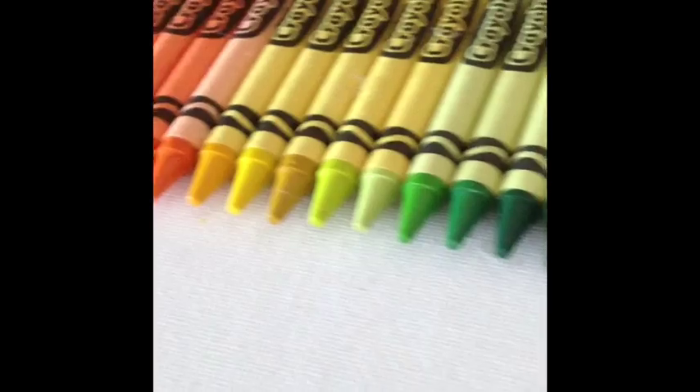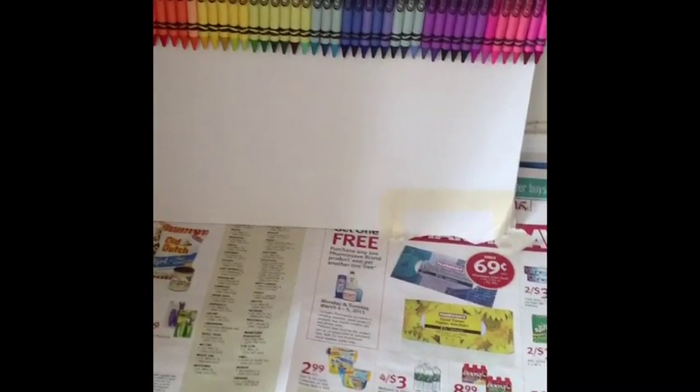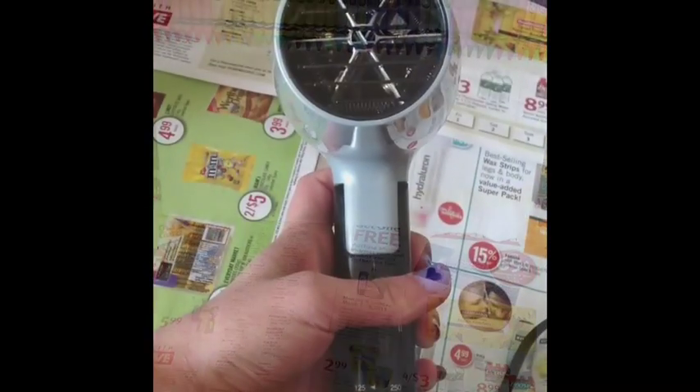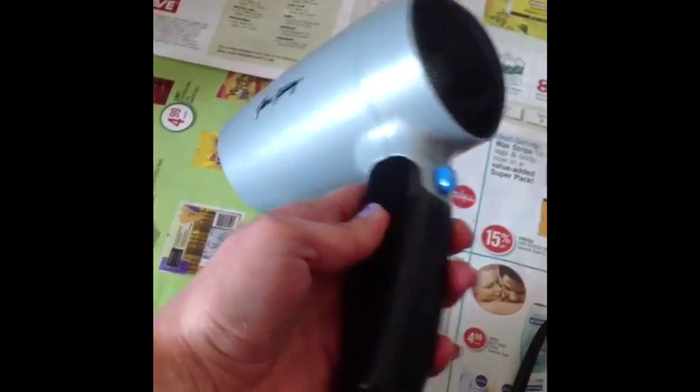Now that all my crayons are carefully glued on, it's time to start melting them. I leaned my canvas against the wall so that the wax would fall down, and I covered my surface with newspaper to avoid any mishaps. I'm using an older hair dryer because there's a possibility you might get a little wax on it, so don't use anything too expensive.